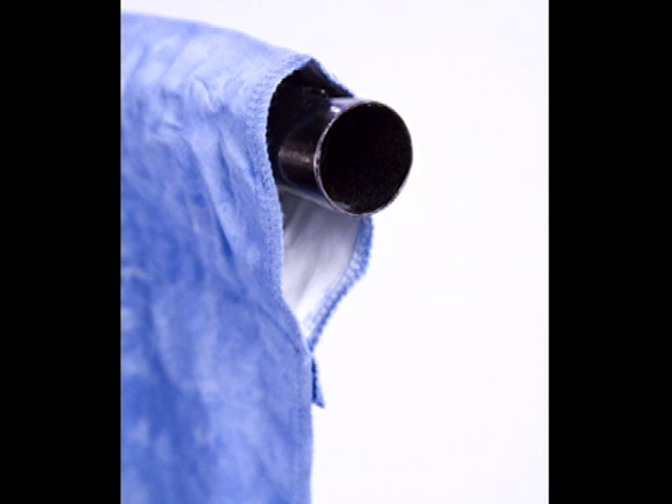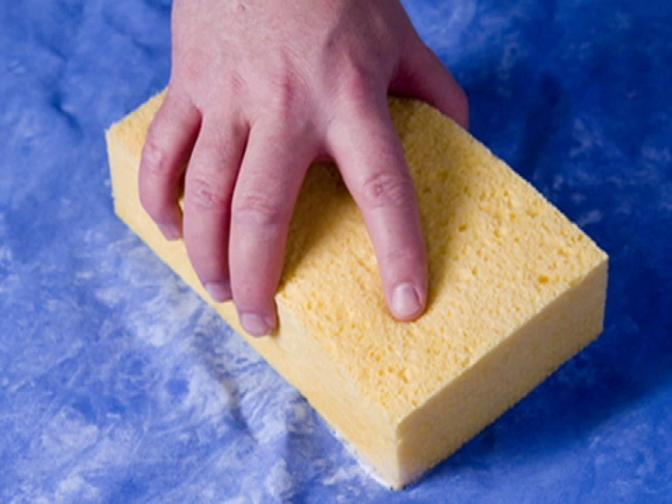If you need to remove any wrinkles use an iron or steamer. If the fabric becomes soiled use mild soap and water and hand clean the fabric only. A simple wet sponge is great to remove light soil marks.